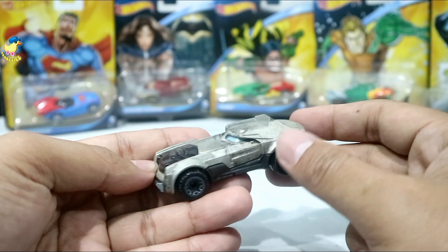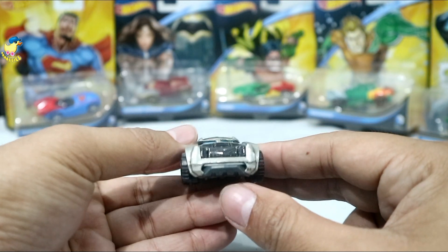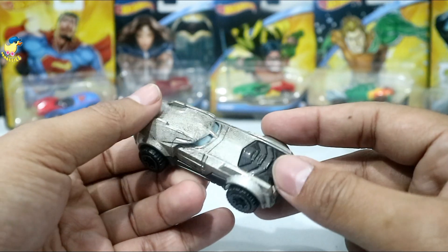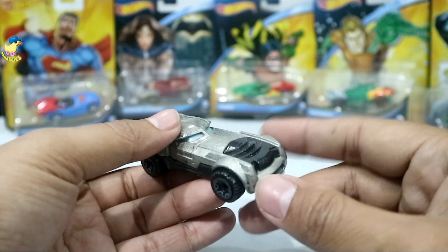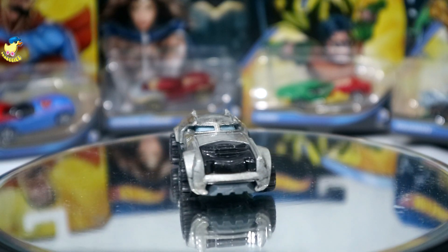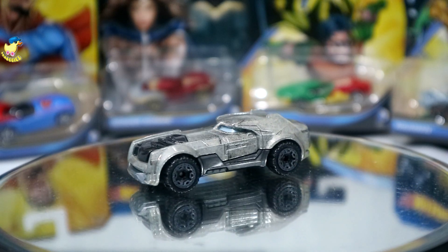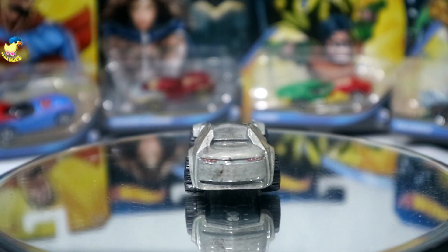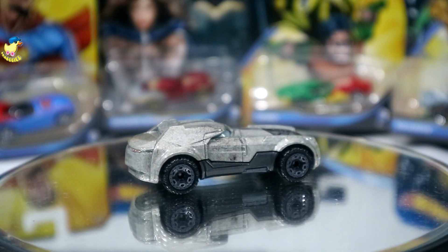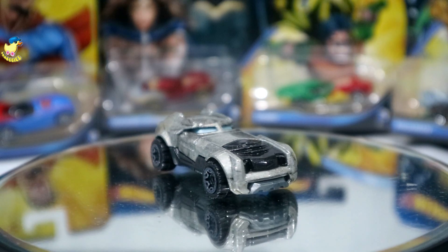Pecinta Batman, pecinta superhero, wajib punya Hot Wheels ini! Nanti juga saya penasaran, bakal adu ya di track 6 lane kayak kemarin di monster truck. Ini dia penampakan dari si Armored Batman. Kita pakai display putar biar om ngeliatnya juga puas — tuh detailing belakangnya mantep. Kanan kiri depan belakang sudah lihat semua, kita langsung lanjut ke die-cast superhero berikutnya.